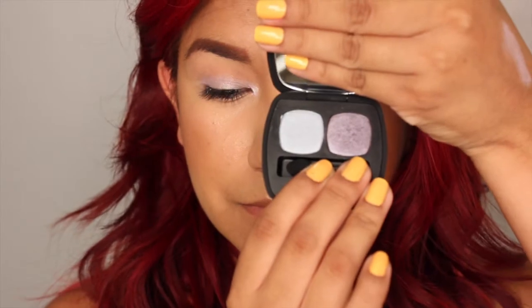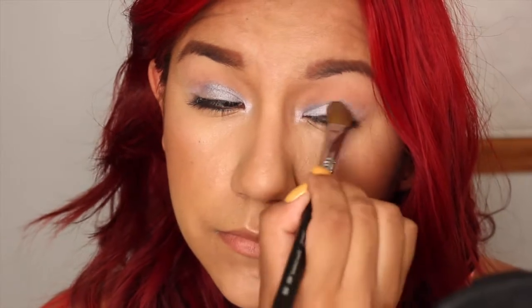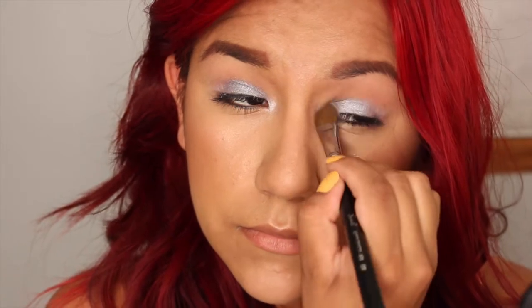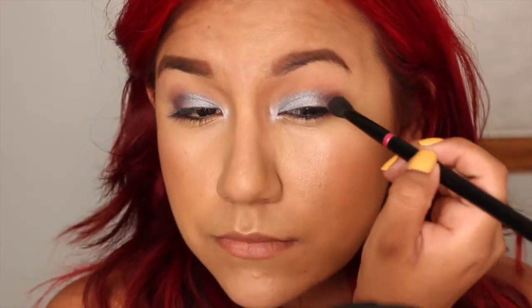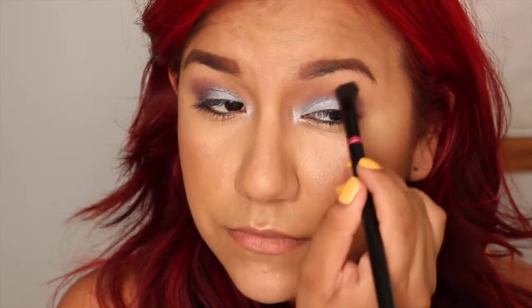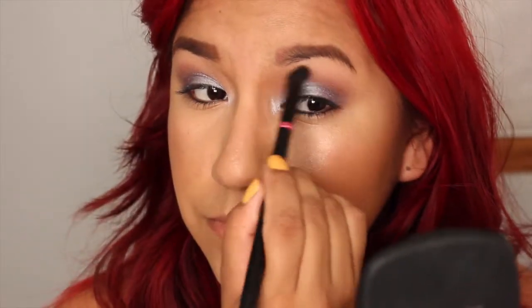Now I'm going to go in with the Bare Minerals Duo in the shade Showstopper. The first shade I'm going to use is called Bravo — it is the lighter kind of periwinkle shade. I'm just going to pack this on to the inner two-thirds of my eyelid to get a good nice light color all over the lid. Then I'm going to go in with the second shade, the darker shade called Encore. I'm just going to pack this on the outer corners and then eventually bring it up and blend it into the crease area with this denser brush. This is really going to add some dimension and just kind of carve out my crease, or kind of lack thereof.